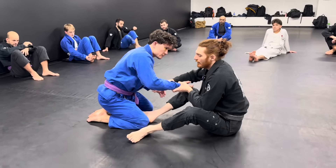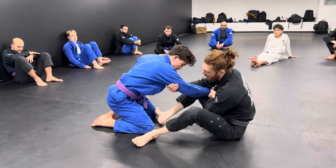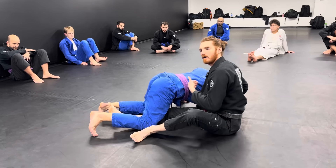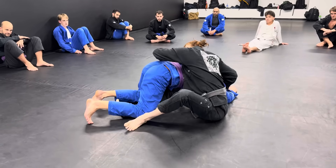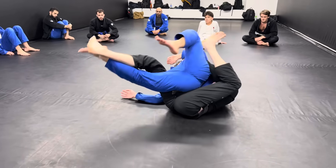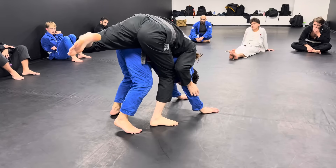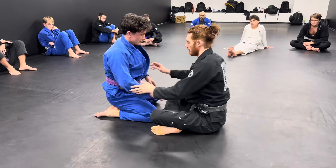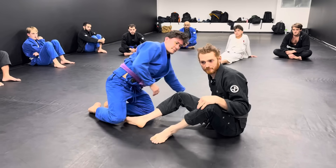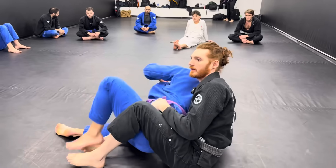I pull, connect my hand, and this massively overextends him. I catch here and like to kick the knee out at the same time — that adds an extra layer of flop. Then I immediately connect my chest to his back. Once you connect your chest to the back, he can never get his back to the floor. If he tries to roll over his right shoulder, I'm already connected to the back. Lock in, and if he tries to stand up, I'm following on the back.